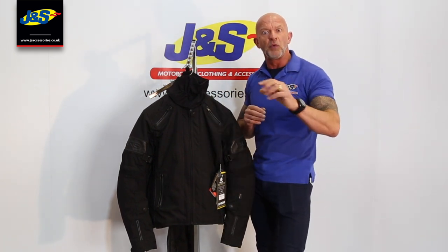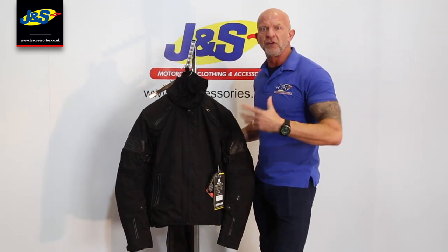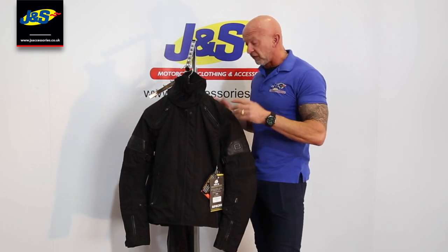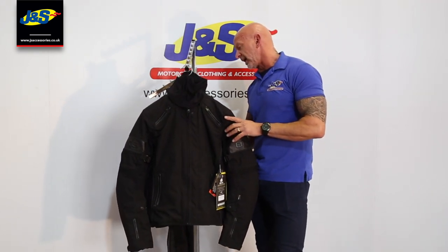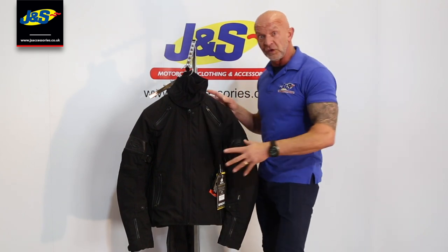It will hold a little bit of water but it'll dry really quickly. And that's where the future of textile waterproof clothing is going. So this is our BKS jacket that we've developed to do just that job.